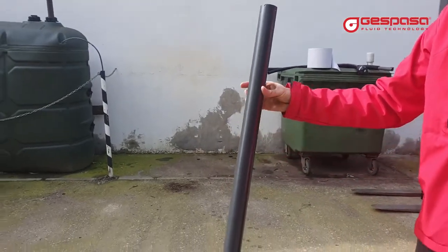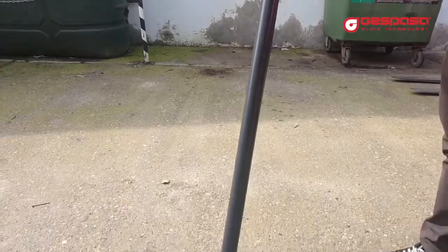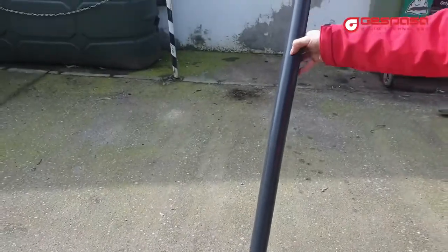If your tank has little distance between walls or has internal irregularities, you must install a guide tube. Otherwise, the measurement will not be correct.